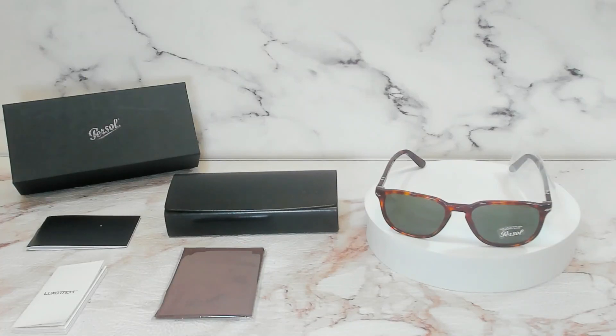Hello everyone, greetings from drawout.com. Today we'll be taking a look at these Persol sunglasses, model PO3019S in color code 2431.